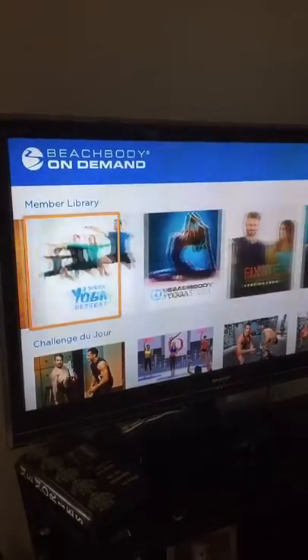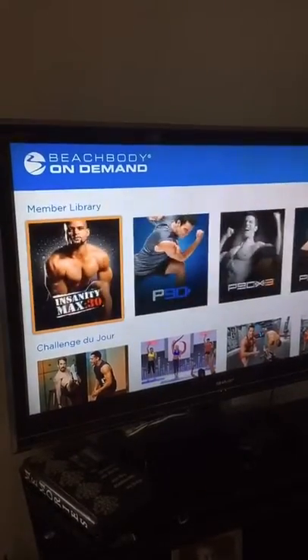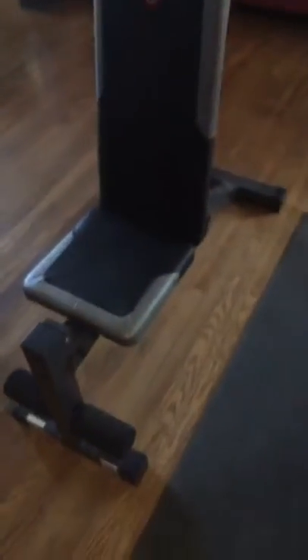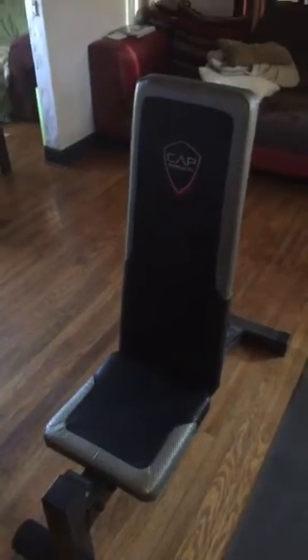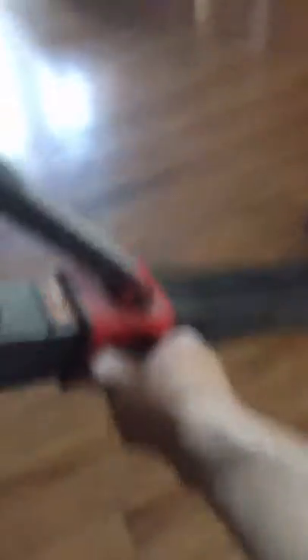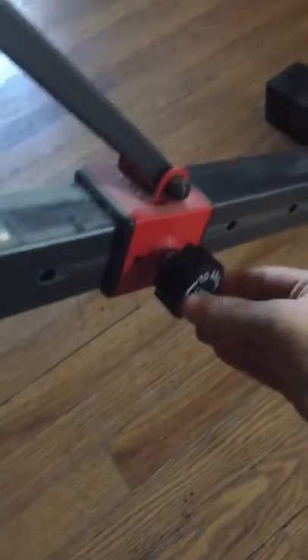We've done Body Beast — parts of that — but we're doing Master's Hammer and Chisel right now. Since we're doing that and it's mainly weight-based, this is the bench that I use. It's not the most expensive thing; it's the Cap Strength brand. I liked it because it has this clip on it. It kind of slides and then clicks in, so it is pretty sturdy. It has a little bit of give to it, but that's the bench that I use.